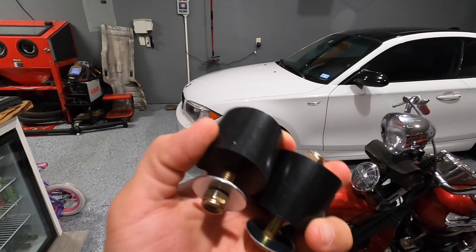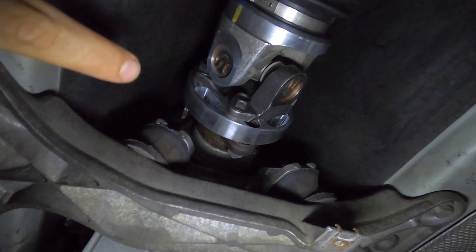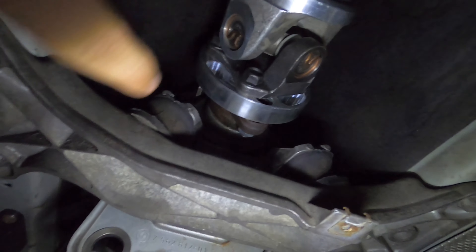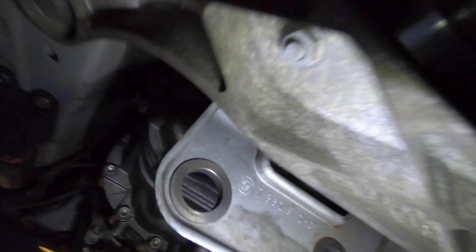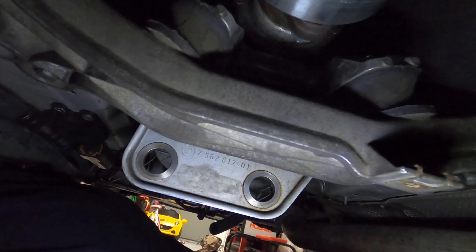I'm hoping with these solid transmission mounts, first of all, that they're not too hard and don't vibrate too much, but mainly that they fix the issue by not flexing too much so we can go into full boost. So let's get these installed and take the car for a drive. If you've never done transmission mounts before, it's super easy — there's a bolt on the bottom and a bolt on the top. You just support the transmission, take those two bolts out, and slide the new ones in.